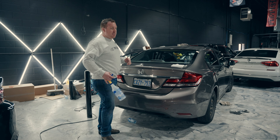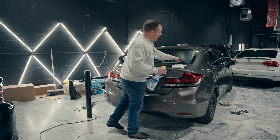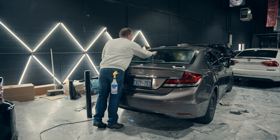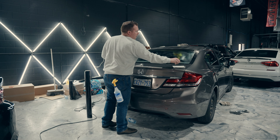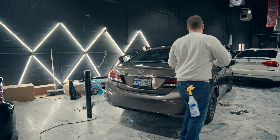The first thing I'm going to do is my outside prep. I'm going to spray the back window, then take a scrub pad and scrub the entire back window off. Once I scrub it, I'm going to spray it down one more time and squeegee out that back window.